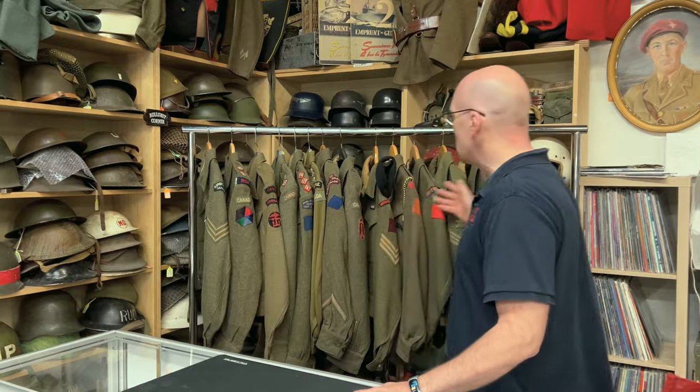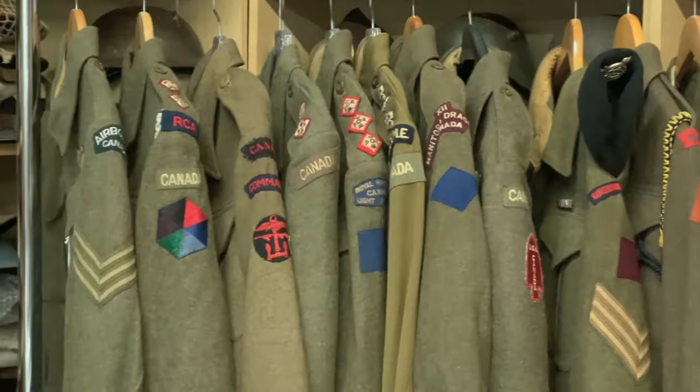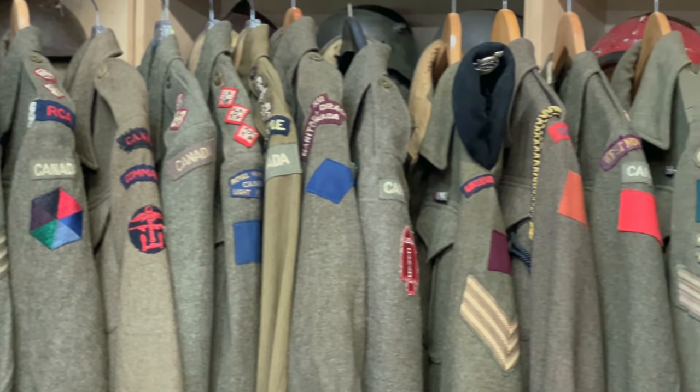Today I have an assortment of battle dress. Some of it I'm storing for a friend of mine whose wife will not allow him to bring it home.